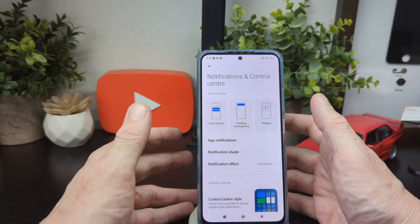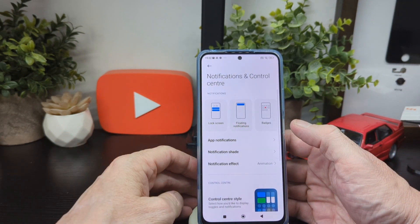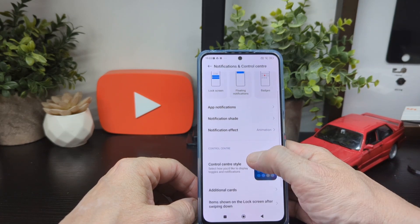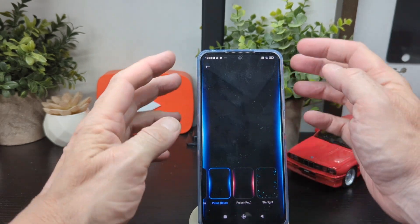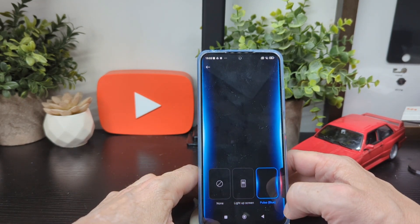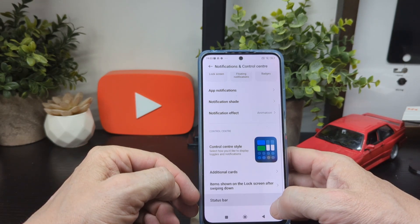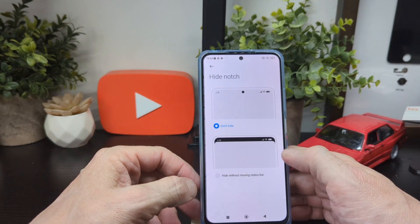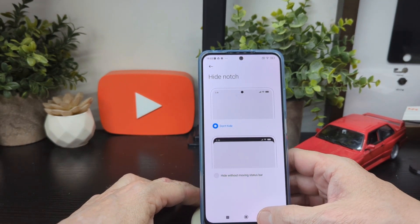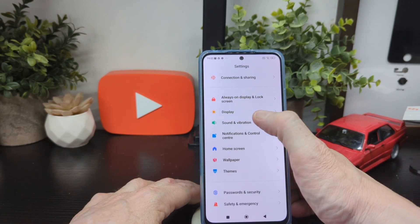You've got badges, floating notifications, and lock screen app notifications — you'll need to go in and find which apps to turn on and off. Notification shade can be set to MIUI or Android. You've got notification effects with animation — it pops up around the side, which I think looks cool. There's also a pulse effect for the screen, additional lock screen cards, status bar options, and you can hide the notch if you want.